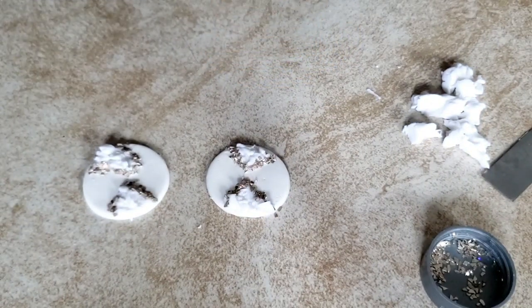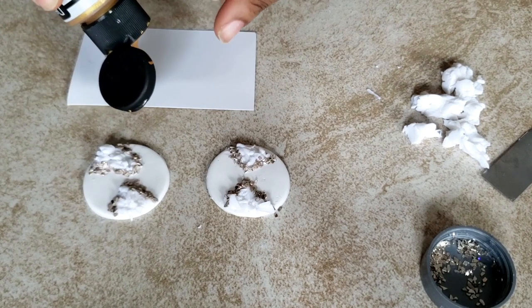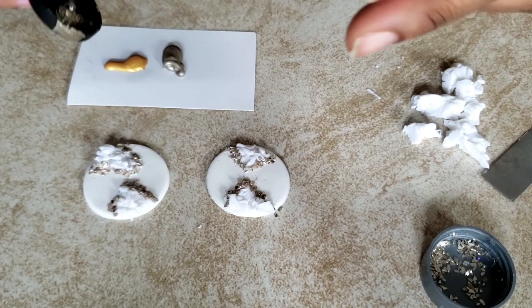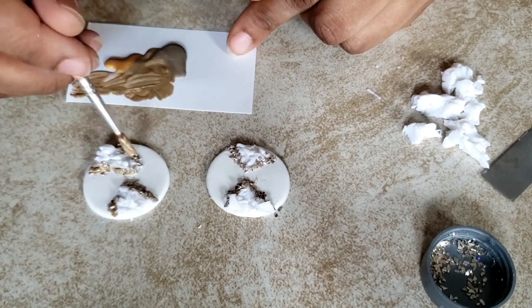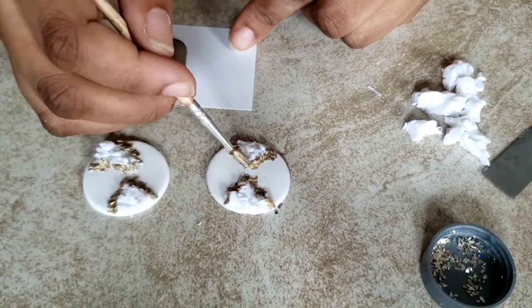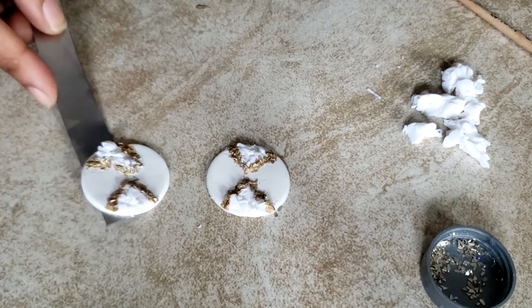I use paint around the edges of the glitter shard because they do bleed sometimes and this will cover up any redness that may come from those glitter shards. They do have an antique gold paint, but I didn't have any at the moment. So I'm just going to mix this really bright gold and bronze together to give me my antique gold look — that's how I like the color anyway. This is what it should look like after you finish painting your pieces.